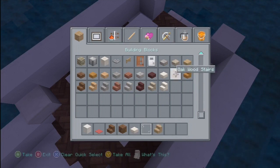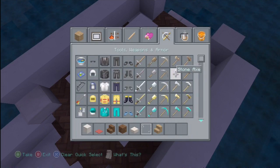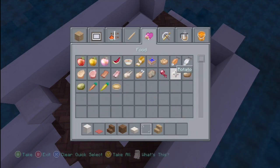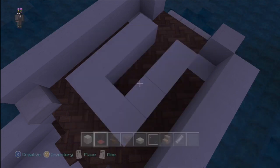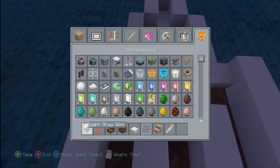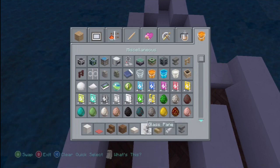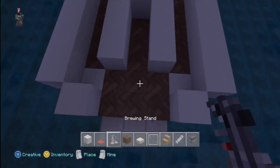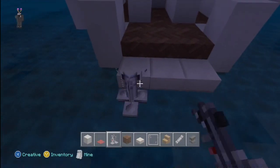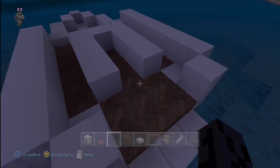Wood oak stairs — I just like oak, the color. String. And anvil. And a brewing stand. We can get rid of spruce wood stairs because we don't need that. Brewing stand goes in the back as the, you know, tension.